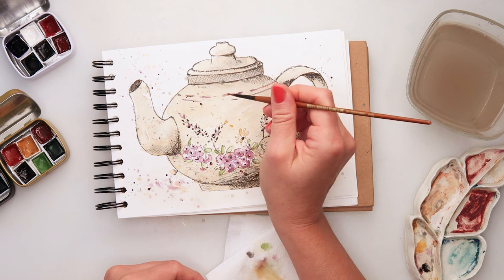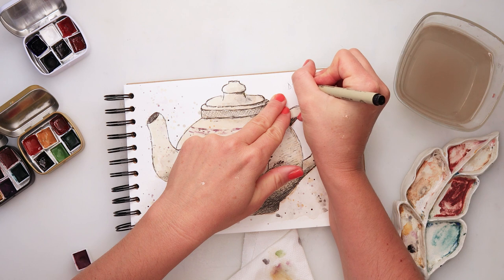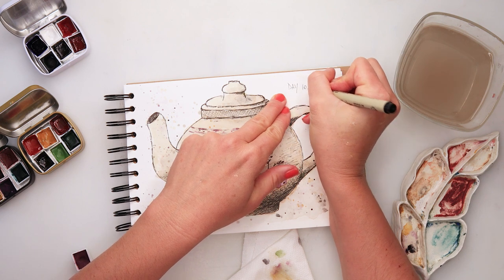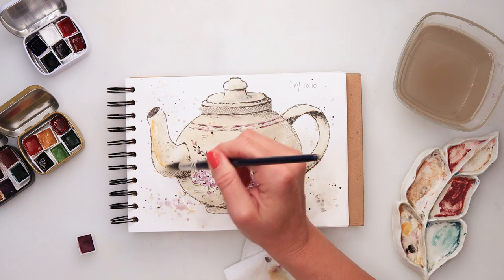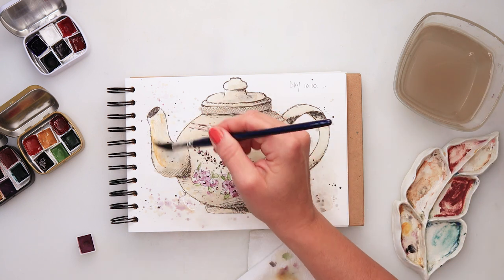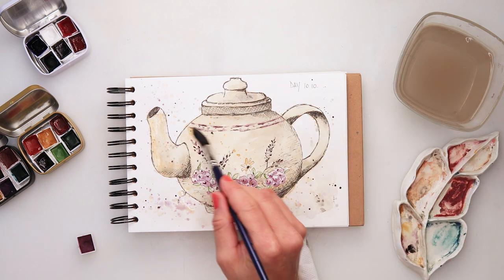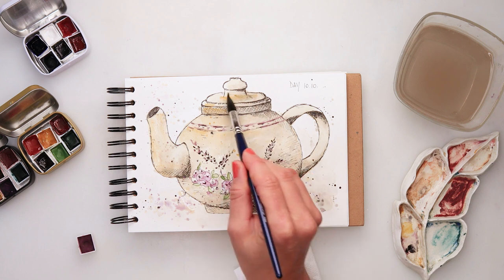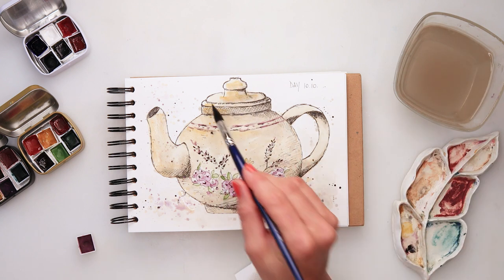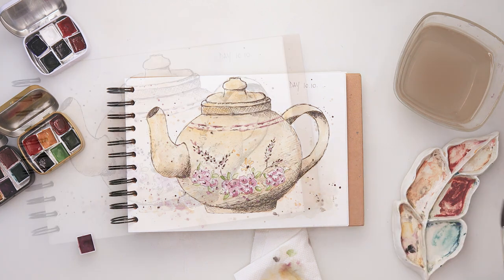A bit more details, and I guess I just wrote the date — October 10th. When it all dried I was looking at it and it felt too bland and too flat, so I decided to add a little yellow glaze on top just to make it pop and shine. With that I'll be finishing off this painting.